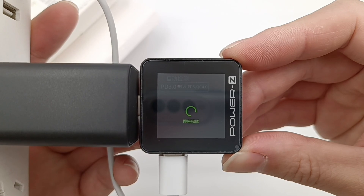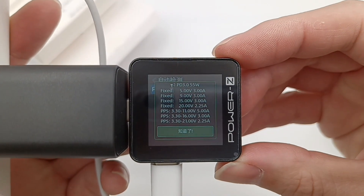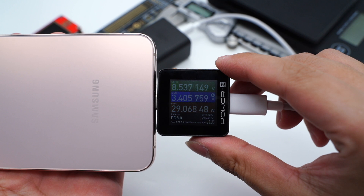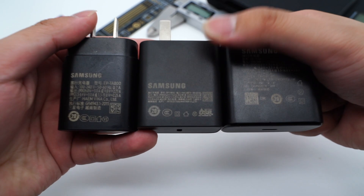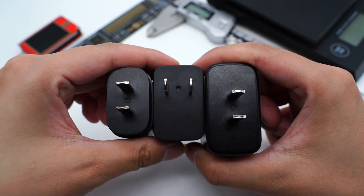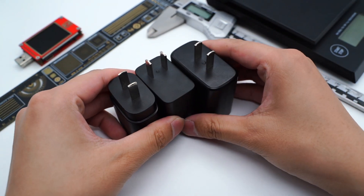The charger tester ZKM002C shows it can support PD3 and PPS protocol, divided into four fixed PDOs and three PPS. Using the new 45W charger to charge the Samsung S22+, the power can reach 36W. Let's also check out the old Samsung 45W and Samsung 25W. We can see the prongs of the new 45W are different from the other two. The new 45W is slightly bigger than the 25W and smaller than the old 45W.